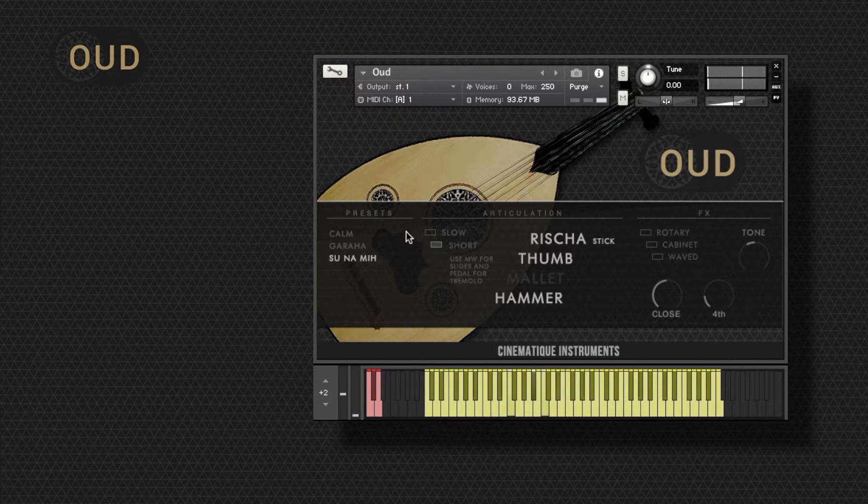You may already have noticed that we added some more features to achieve this realistic feel. You can activate the tremolo either with your sustain pedal or with a key switch.